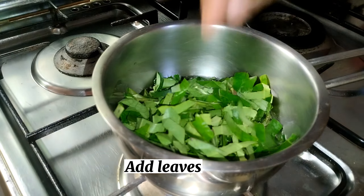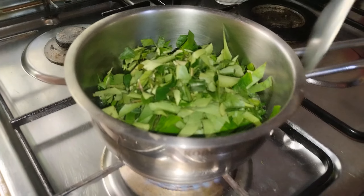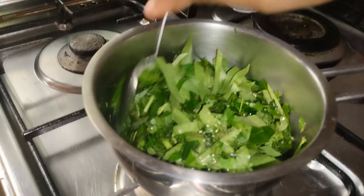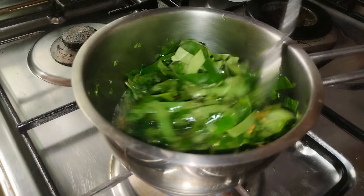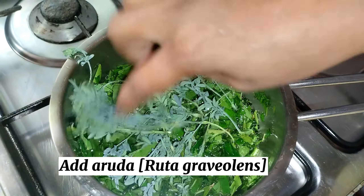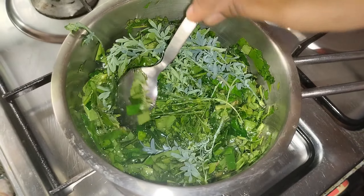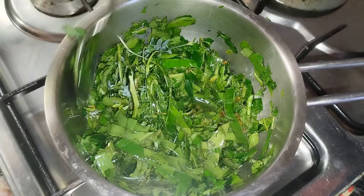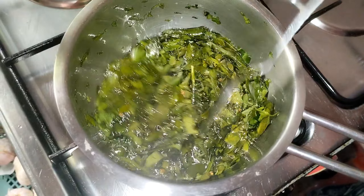Put 1 cup of cinnamon and cut 1 cup of cinnamon. Let's put a plate on the plate.